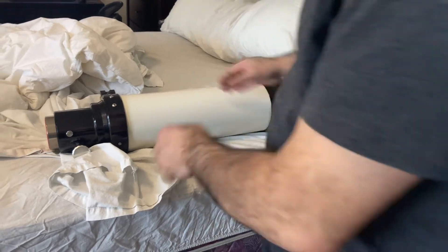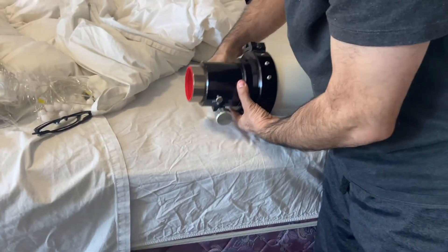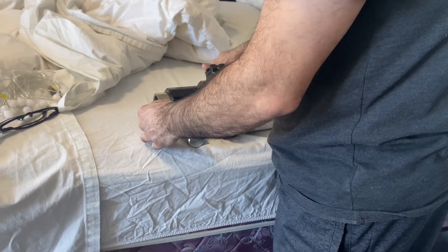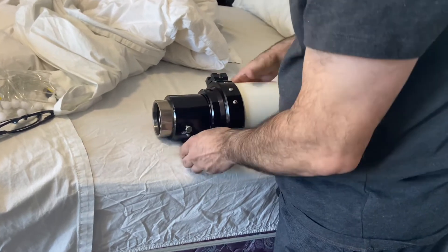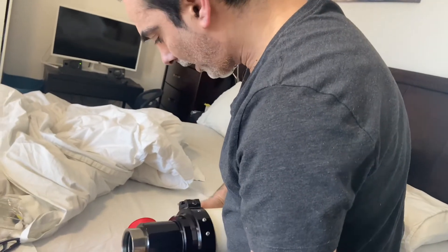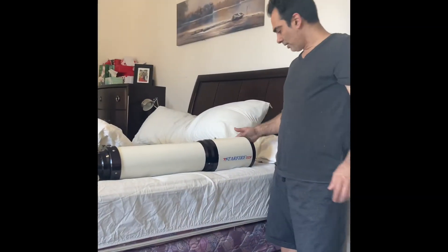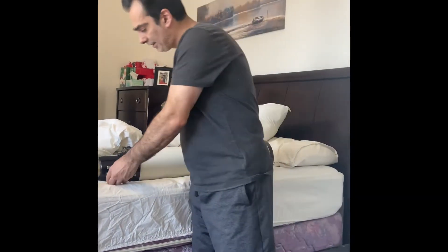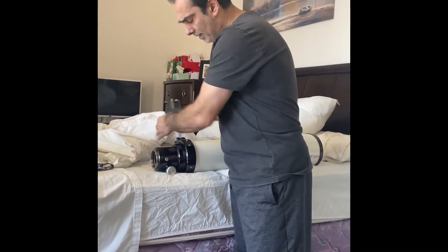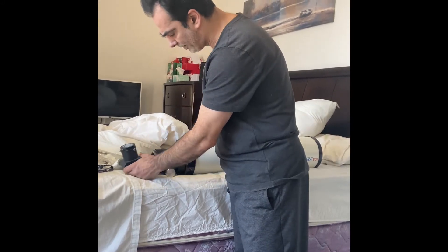There is one thing I can see right now — not a problem, but like the Takahashi, how am I supposed to view without having that adapter? You don't have it — can you use it without that adapter? I don't think so because it looks like it's threaded in. So I'm going to contact the guy I bought it off and see if he has the adapter to go from the back so I can put a two-inch diagonal on. As is, there's no way to use it.